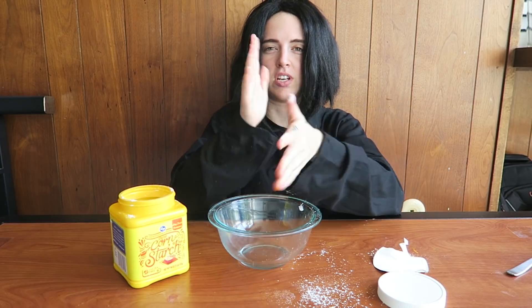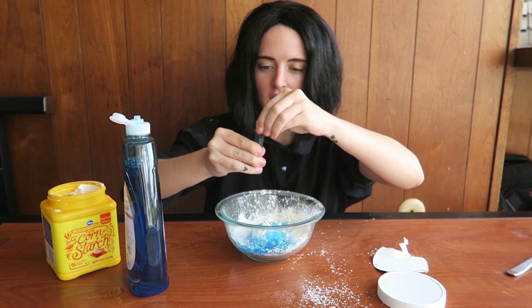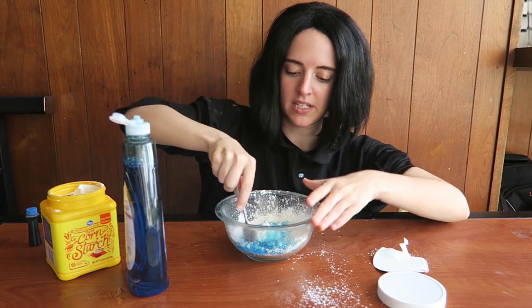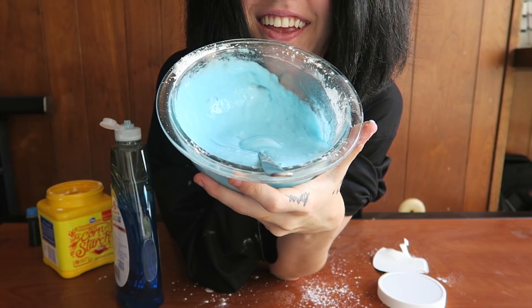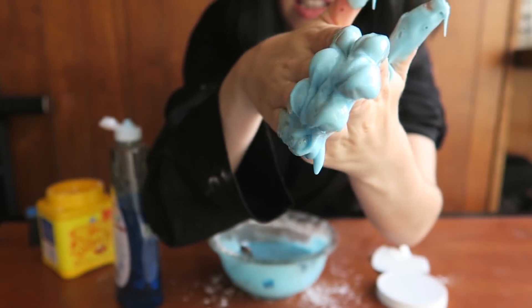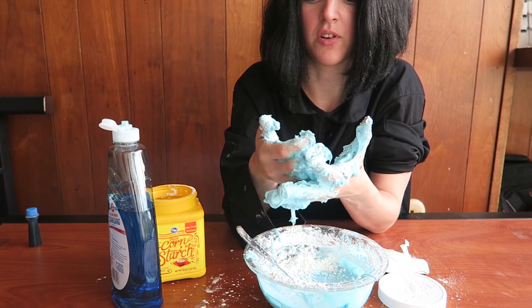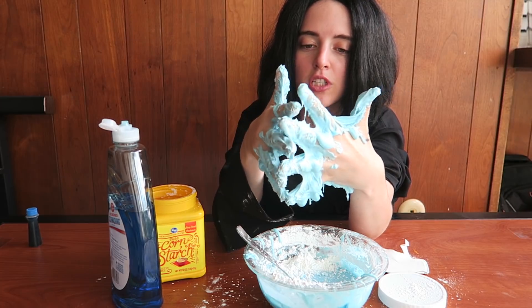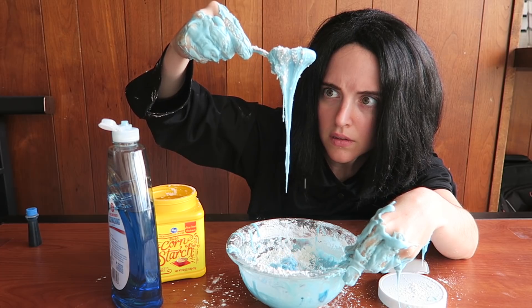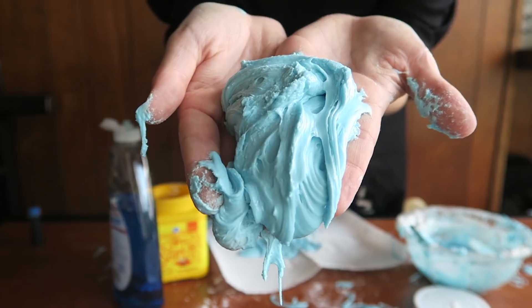Step one: add the cornstarch to the bowl. I better roll up my sleeves. Let's put the cornstarch in the bowl. Step two: add dish soap. We'll add a little bit of food coloring just to make it extra blue. Now we're gonna mix together. We need to add a lot more soap — added way too much cornstarch. Let's add a little more cornstarch in there. The more cornstarch you add, the thicker the slime and the more putty-like it becomes. The more dish soap you add, the more runny and liquidy the slime is. Cornstarch works as a thickener and a binder — it thickens and binds the dish soap together, forming the sort of slime-like putty. Look at that slime!